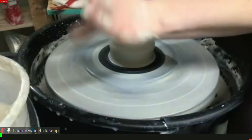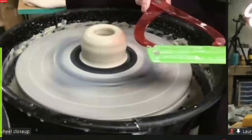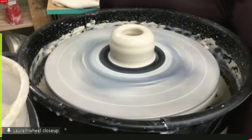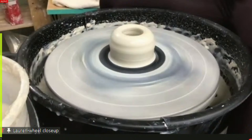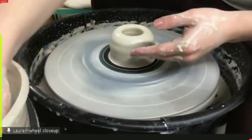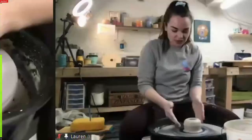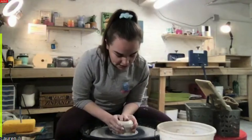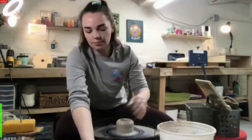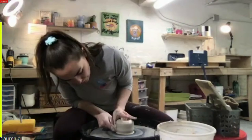I'm pulling out my calipers and ruler. The diameter of the bats is about three and a quarter inches, so I measure three and a quarter on my calipers and use them while throwing to see how far off I am from the foot. We have a built-in foot to the bat and I don't want a lot of overhang. The whole point is that you don't have to trim your bottom, so I'd like to hit as close as I can to that outer edge. I'll sometimes collar my clay in before pulling up the wall.